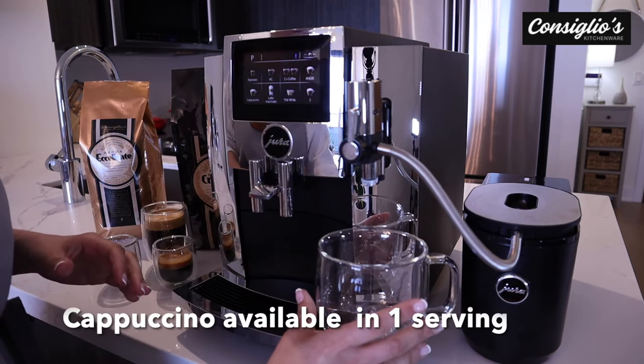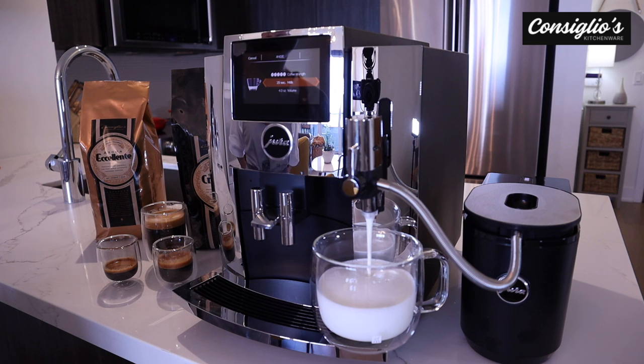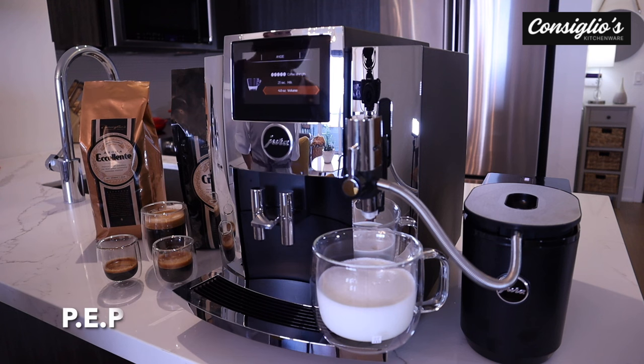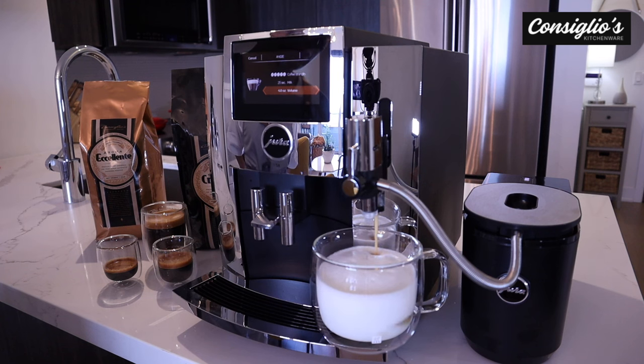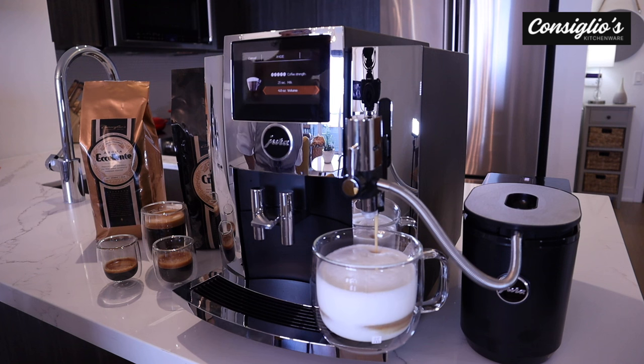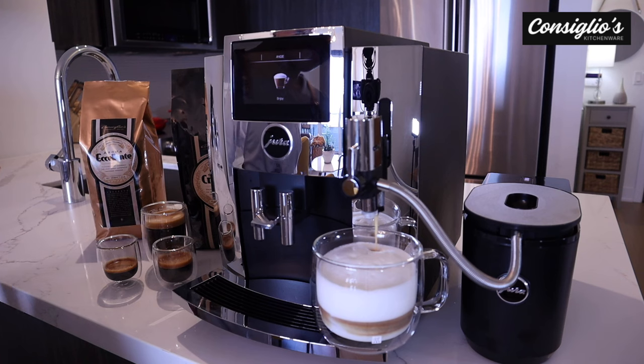Next, we're going to go ahead and prepare a cappuccino. And we get the beautiful layering taking place here.